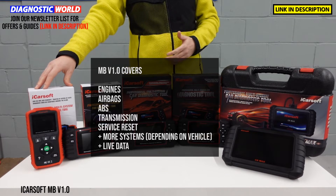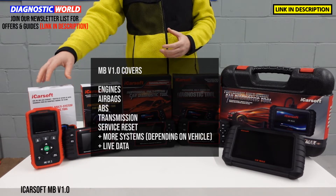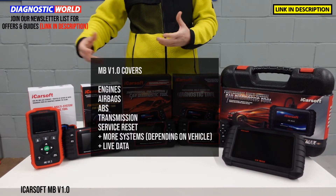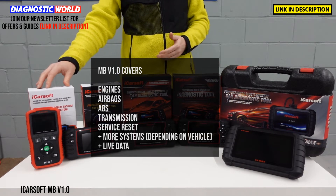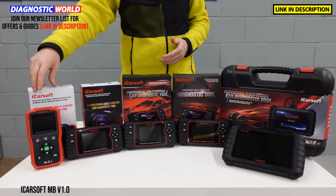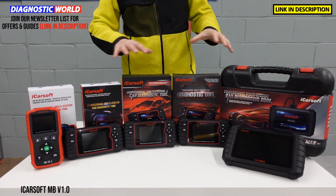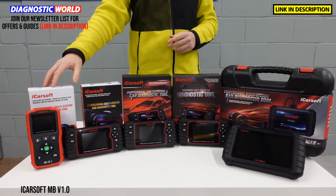This tool will also allow you to do service resets or maintenance interval resets. So if you've got a message on the dashboard saying service A or service B, it'll allow you to reset those messages. You get free lifetime updates with this tool, and in the box is a cable which runs from the top of the tool into the diagnostic port of the vehicle — that's how all of these tools gain their power. That's the iCarSoft MB version 1.0.